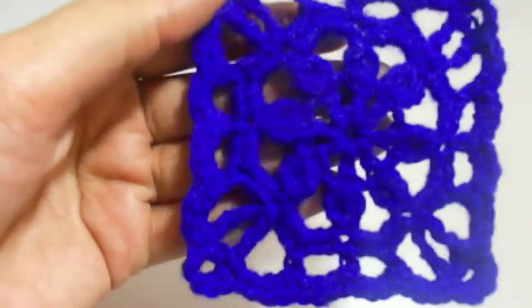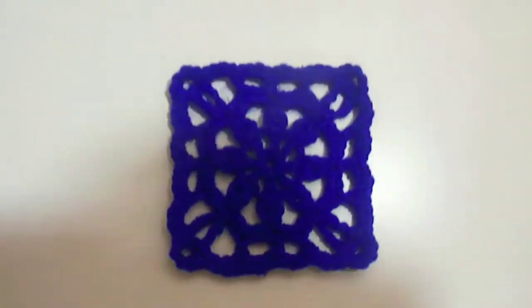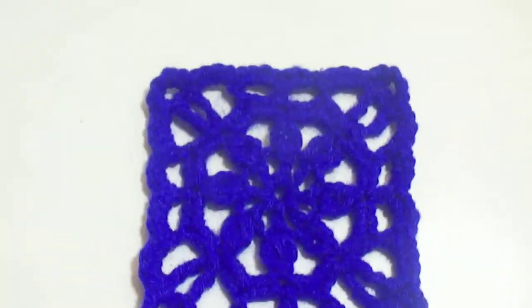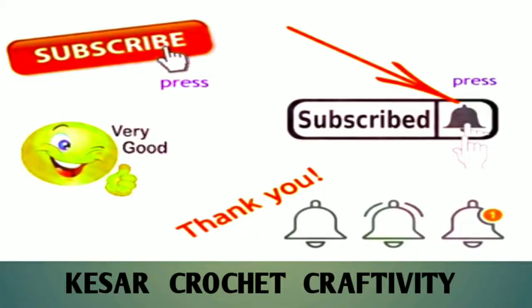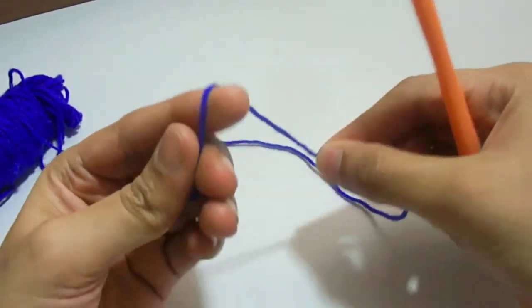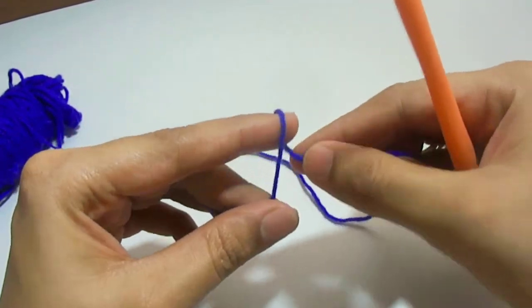Hi everyone, welcome back to my channel. Today I'm showing you how to crochet a square motif. Please don't forget to subscribe to my channel and press the bell icon for notifications on the latest uploaded videos. So let's start crocheting.